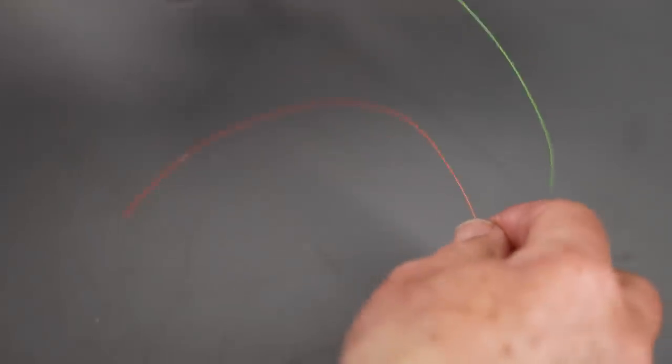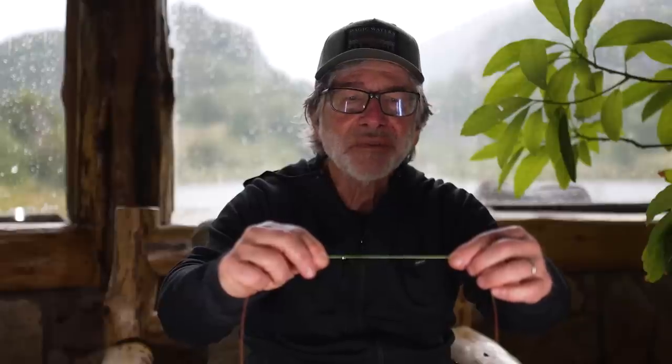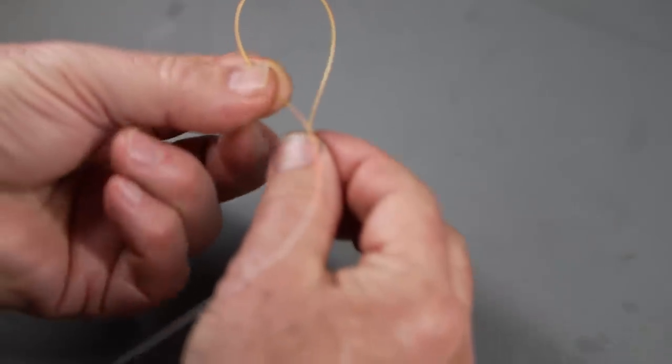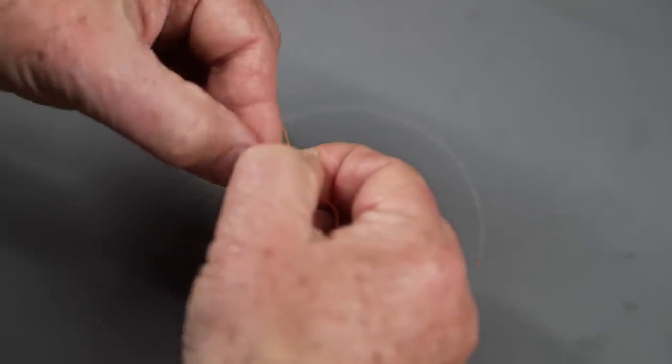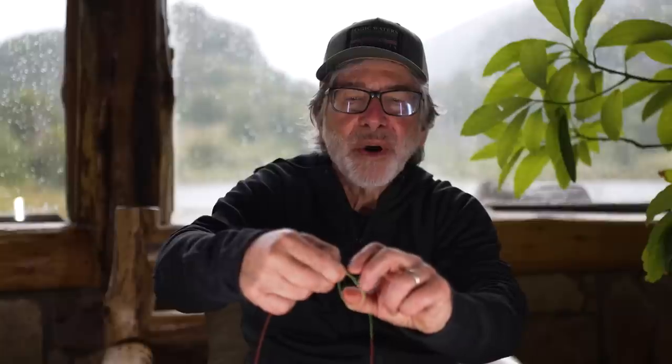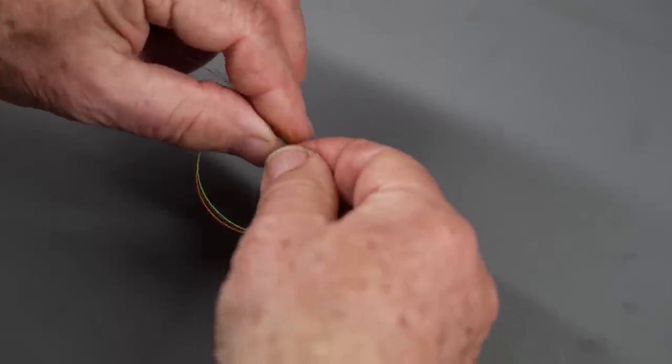I've got two pieces of material here. Overlap them about three or four inches — go a little longer when starting out. I like to wet it first; it helps keep the ends together. One side will be my tippet going to the fly, the other goes to the rest of my leader and fly line. Form a simple loop, then take the tippet and the short strand and go around the loop three times — one, two, three — making sure both ends go through each time.